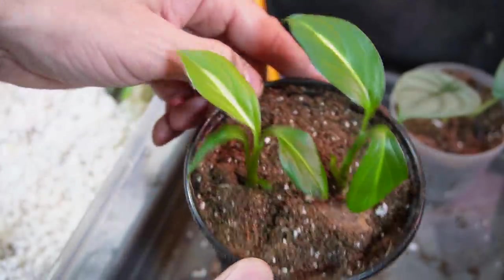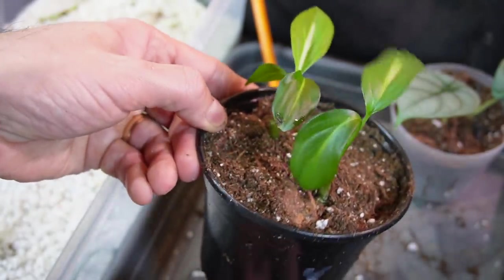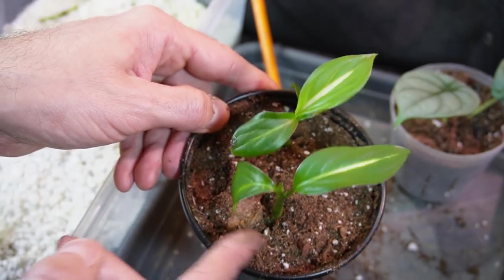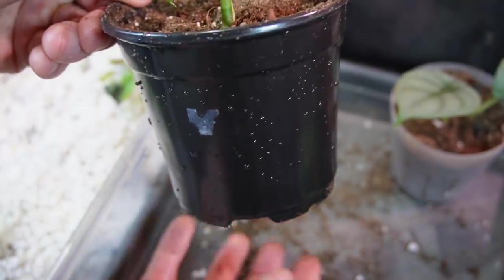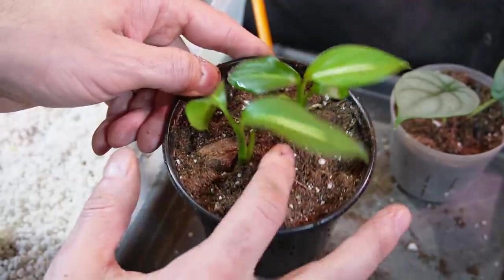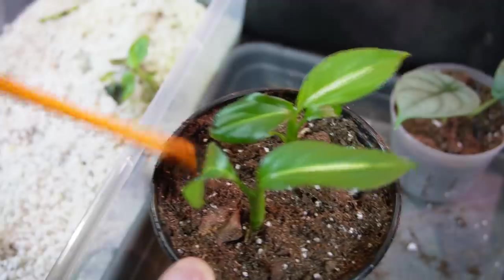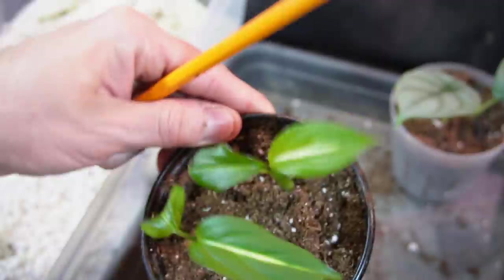There is my Dieffenbachia sterling — hopefully I don't kill this one. The pot size might be a little too large, but I just have to be cautious about how much water I give it. Since the roots are fairly close to the top of the soil, I don't have to soak it all the way through — I might just give it enough water to wet the roots at the top. I'll actually use my spray bottle to spray around the soil so I don't squish the little stem.